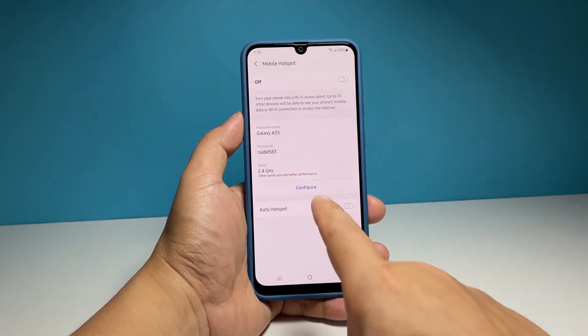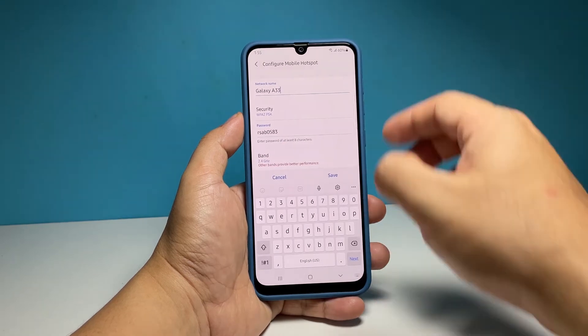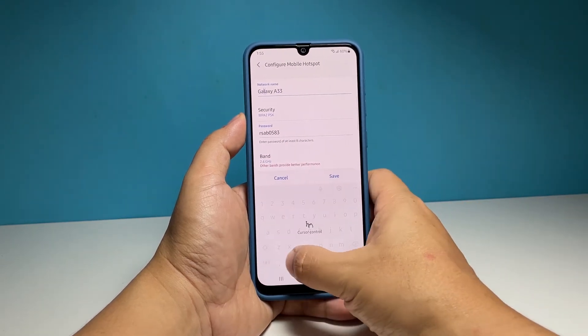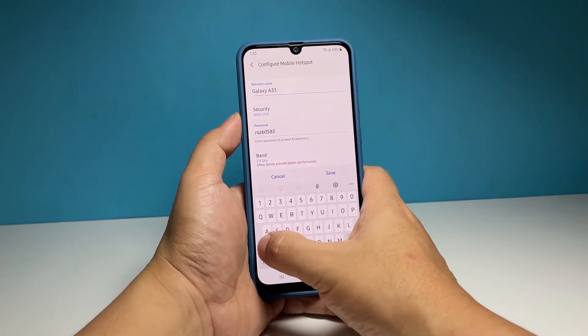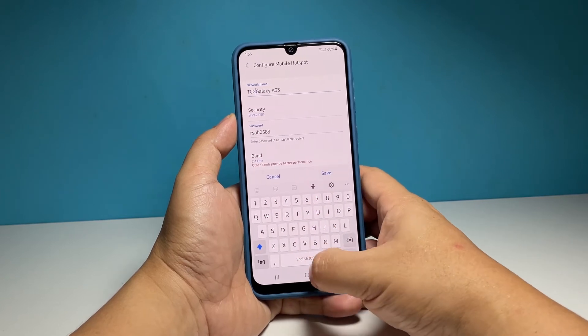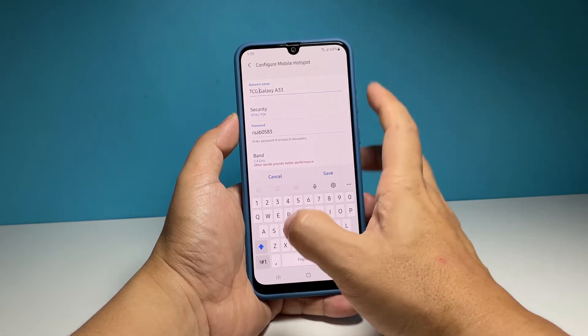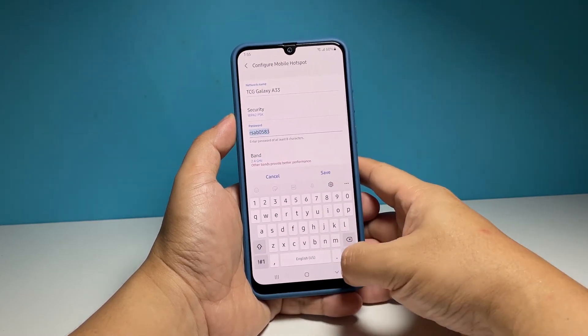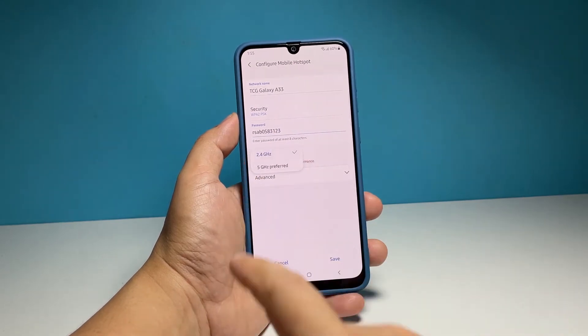Tap Configure to edit some information. You may change the network name to something you can easily distinguish, and the password to something you can easily remember. You may also change the band from 2.4 GHz to 5 GHz if you want. Security isn't much of an issue here, as you can easily disable the mobile hotspot if someone connects without your consent. Once finished, tap Save.